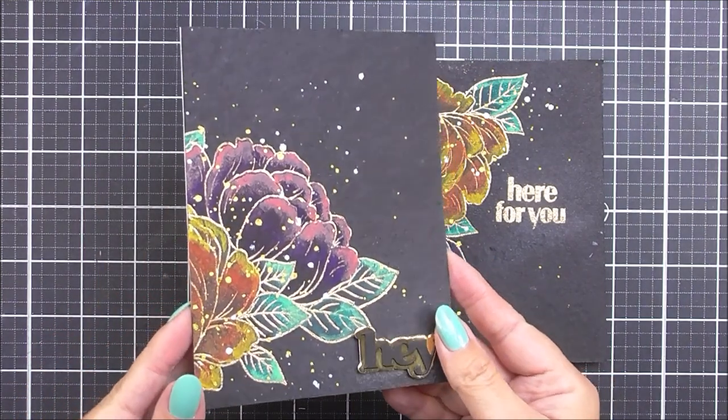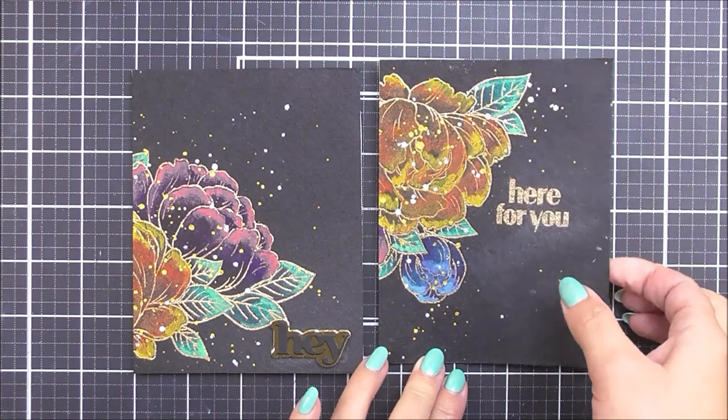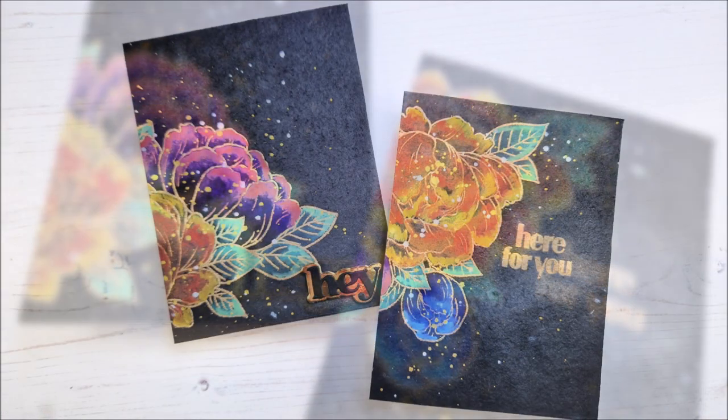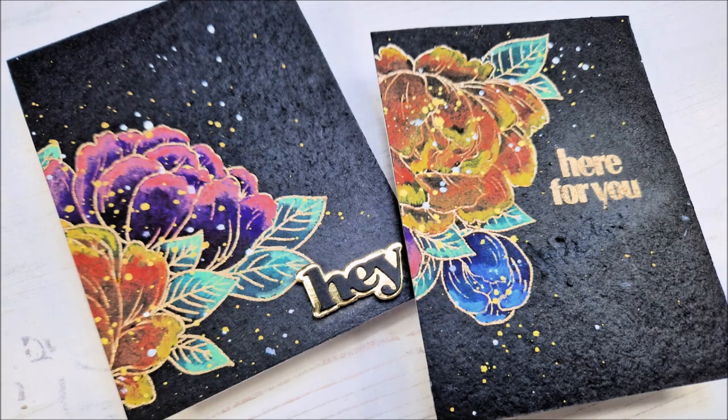Here are the two cards complete — I just love how bold and bright that gouache is. Remember, you need to add the highlights with the most ink on dark cardstock, rather than the other way around as with watercolor. I really do hope you've enjoyed the video and like the cards. If you create a card inspired by this, please do share because we'd love to see. Thank you so much for watching everyone and we'll see you again really soon. Bye bye!